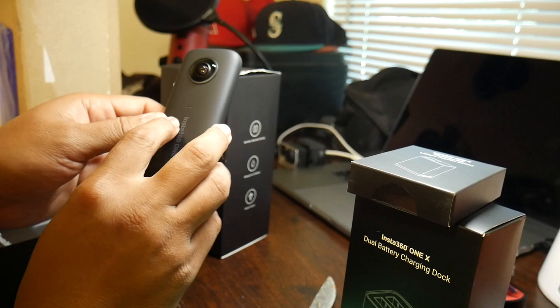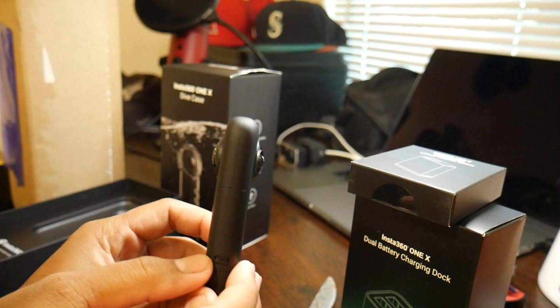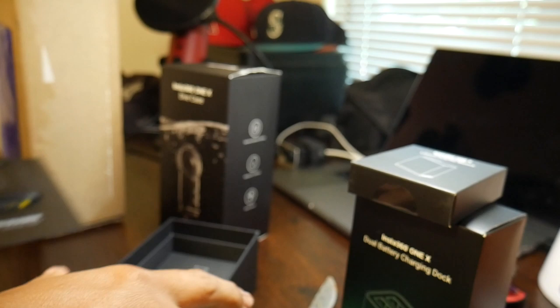Those buttons are all adjustable. On the back it just says Insta360 One X, and there's a little indicator dot that shows when it's recording. The only thing I would be careful of is setting it down, because the camera bulges on both sides — that's where you get the 360 degree capture — so you're essentially setting it down on top of the lens. I'll just pull this out and put the camera back inside and see what else is in the box. Here's the pouch.